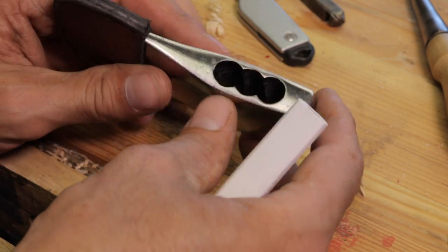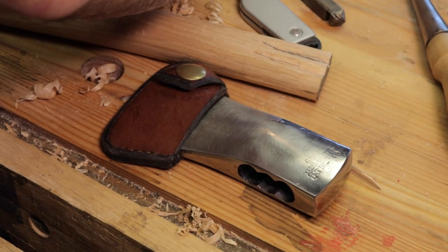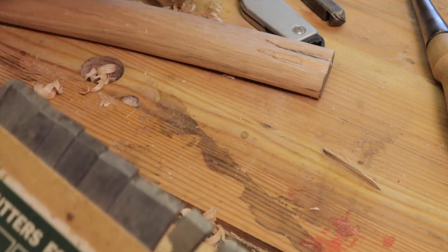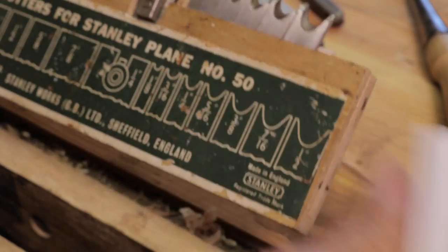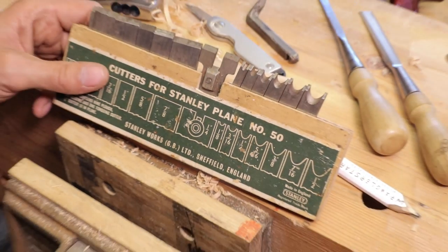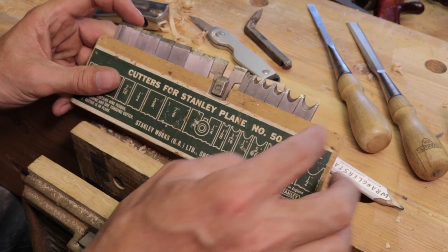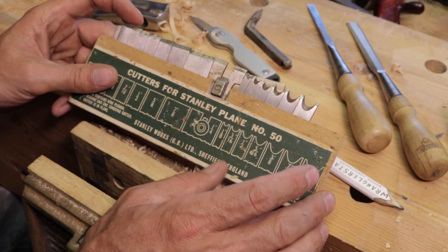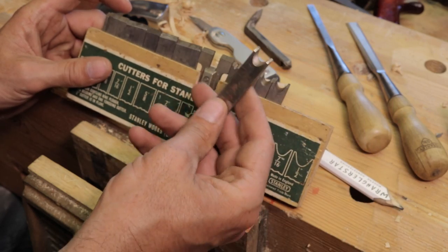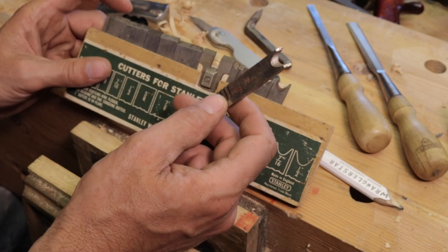I tried to think of lots of different ways — here are a couple of methods I was going to share with you. I had a Eureka moment in the middle of the night. I think about these things constantly until I have a solution. These are the cutting irons for my number 50 Stanley beading plane, for making beadboard and decorative things. I have a full set and I thought, oh, that's going to be the perfect tool.